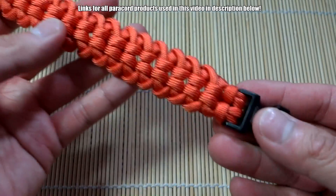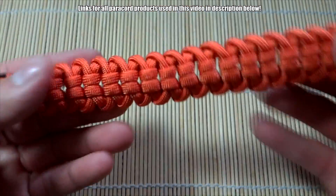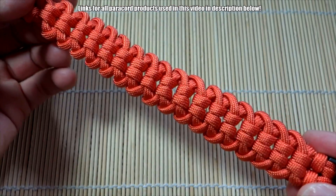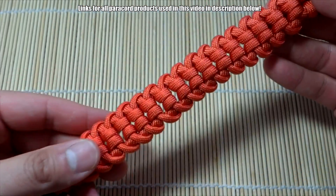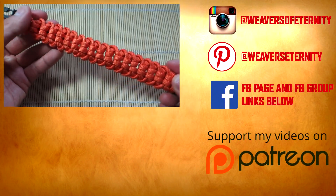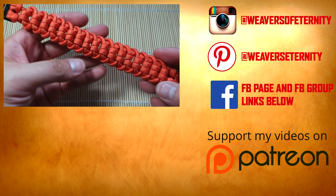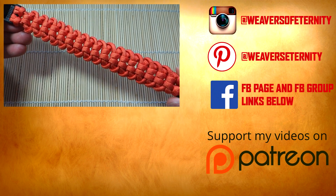Okay, and there we have it guys — we are done. Snip and singe off that excess paracord and the bracelet looks fine. This has been another one in the Zodiac series by Cetus550 — Pavel's doing great work and I love translating his picture tutorials to video. This was the Virgo paracord bracelet. Remember to check out my affiliate links down below for all the paracord and good stuff I use in the video. If you like what I do, feel free to support me on Patreon — got some big rewards coming very soon. Hope you guys enjoyed this one, thanks so much for watching, I'll see you in the next one.